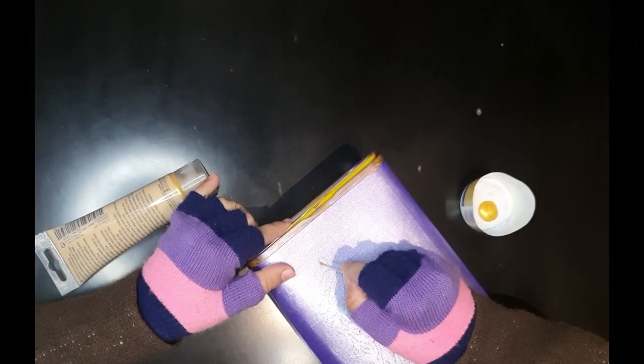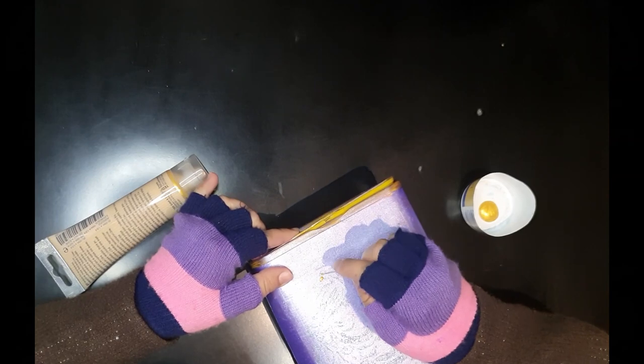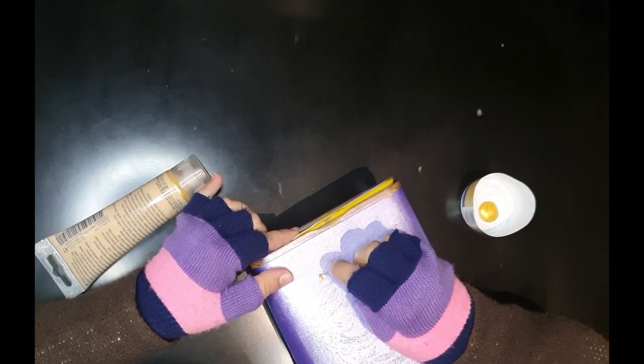After completing the sketch, I will start filling the sketched region with golden paint. I'll still use the matchstick. Let's start painting!